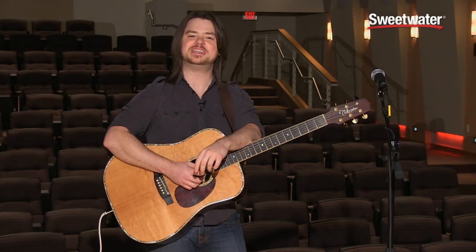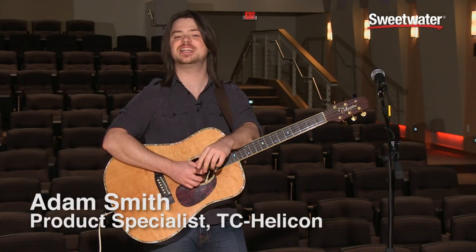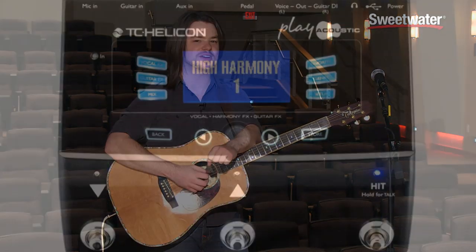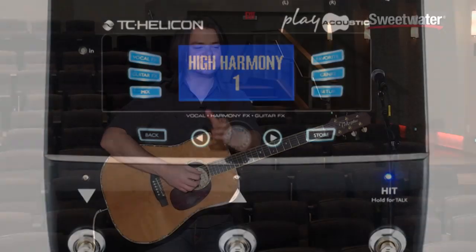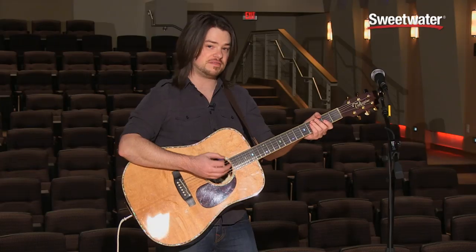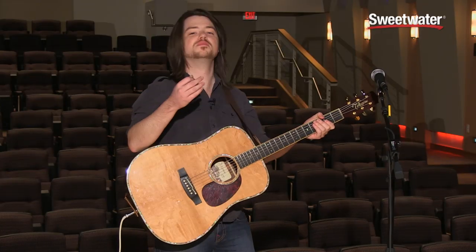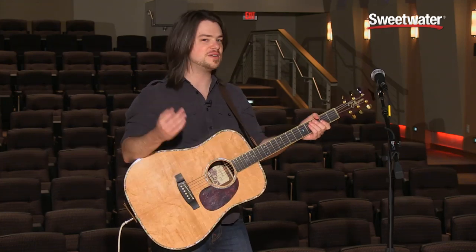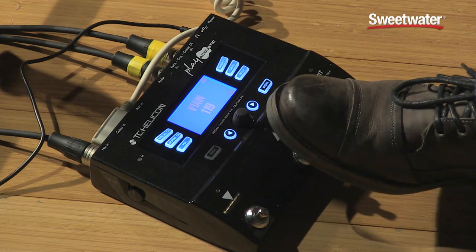Hi, my name is Adam Smith with TC Helicon, and I'm here today at Sweetwater to talk to you about the TC Helicon Voice Live Play Acoustic — a combination voice and guitar processor. It's an incredible processor that helps to provide guitar effects as well as vocal effects. You're probably familiar with the Voice Live series, which gives harmonies to the vocals that you feed to it.